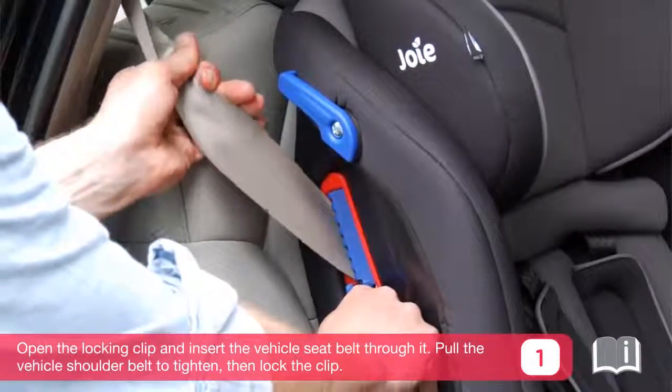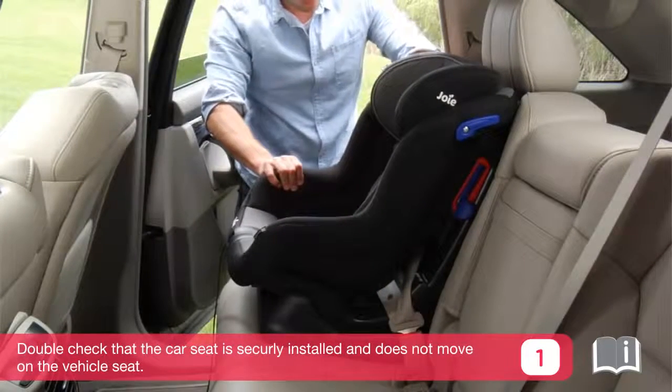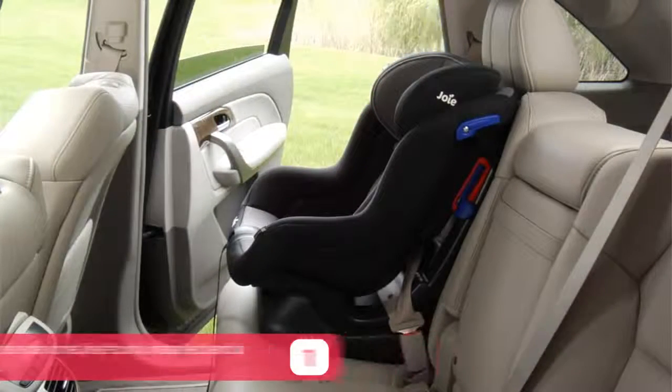Pull the vehicle shoulder belt to tighten, then lock the clip. Double check that the car seat is securely installed and does not move on the vehicle seat.